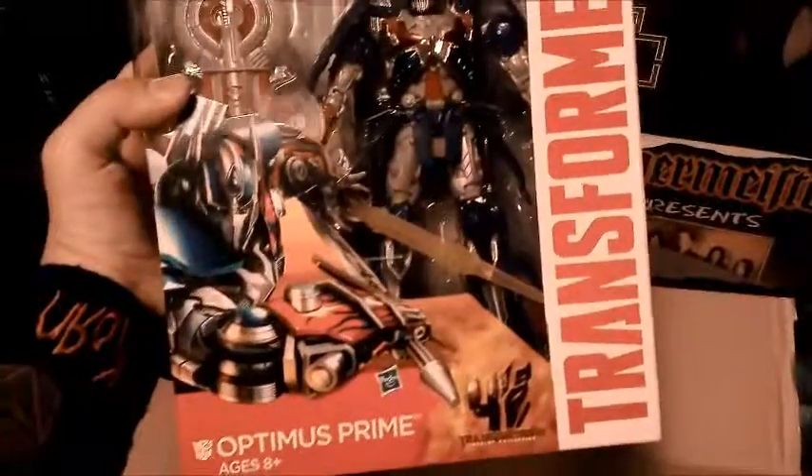I ordered Leader Optimus Prime from Age of Extinction and Grimlock. Now these figures are going for I think $44 or $45 each — I got them for $25 each on Amazon because I think the prices were messed up or they were just selling them super cheap.